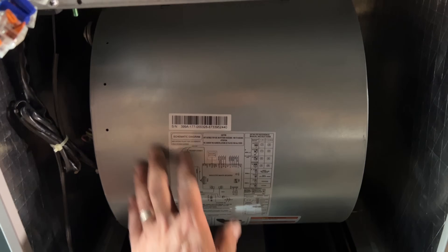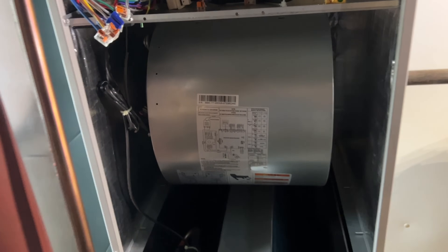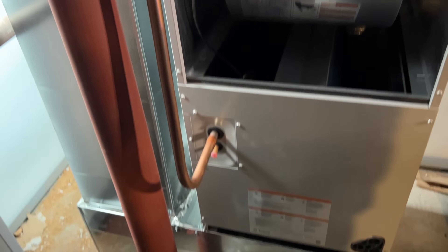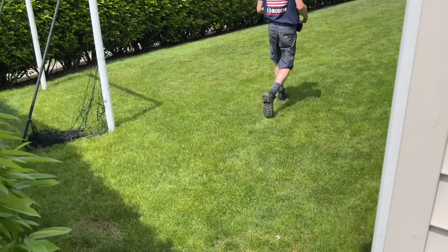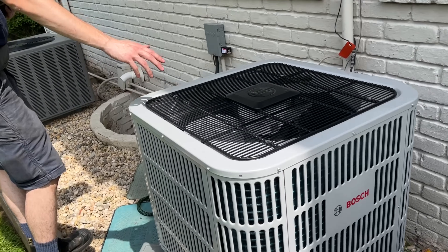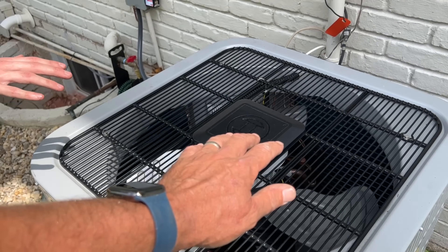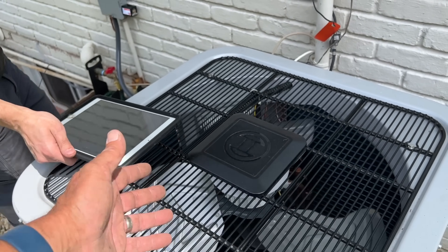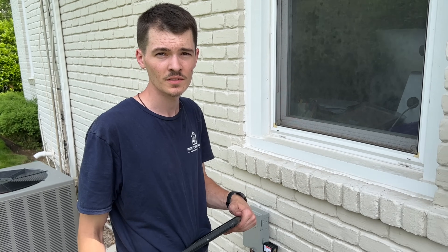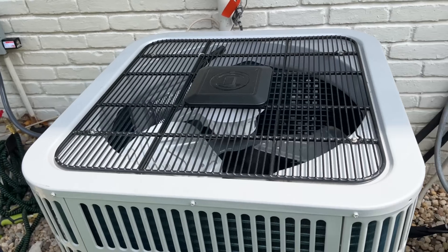A nice five-speed blower motor — got all my Wagos ready for some low voltage wiring connection. Daniel is working on the line set, using Stay Bright 8 to make some connections. How are we looking Daniel? Almost 230. It's warm. Did you put in force mode? You have to put it in force mode to read subcooling, to charge it up and test everything. Okay, makes sense.